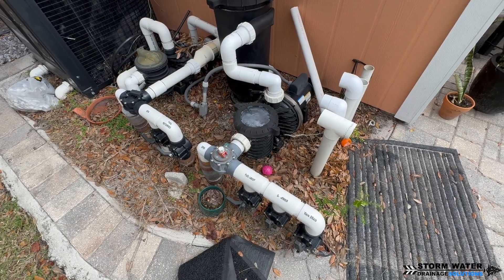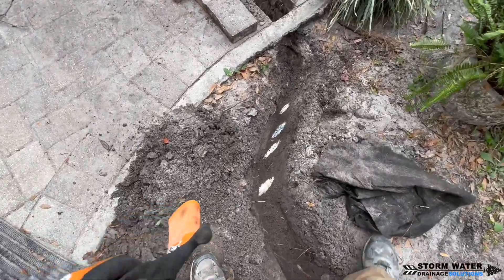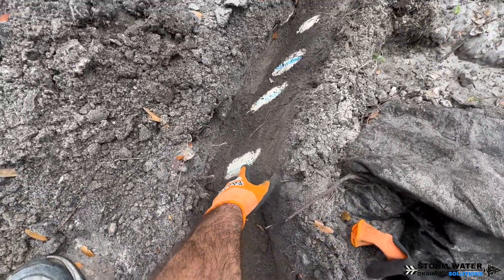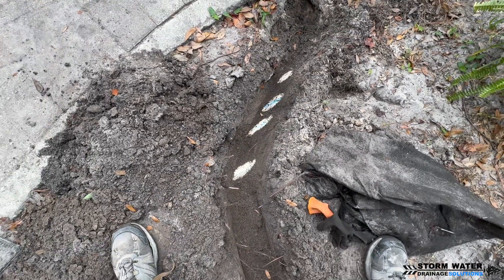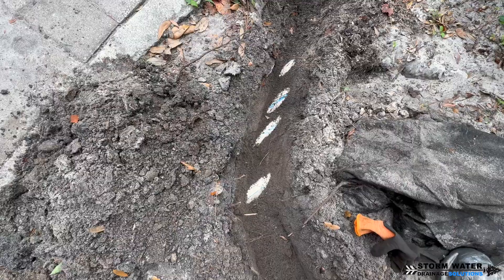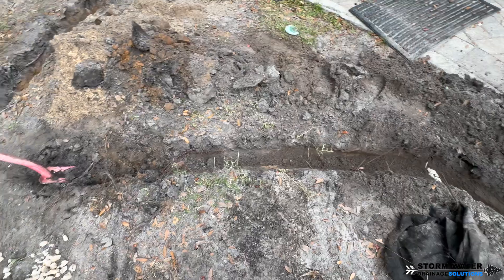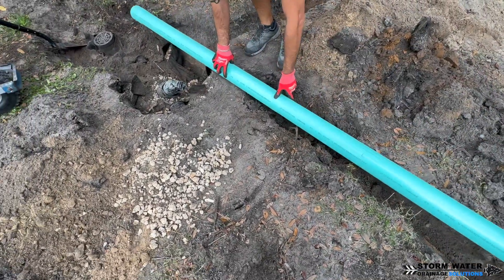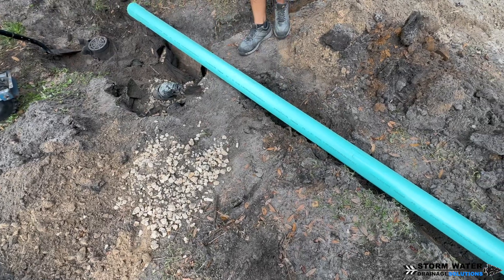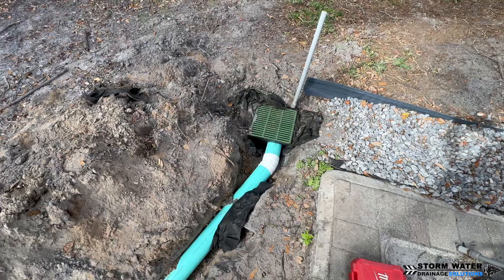As you can see we have pool pump lines here that we're dealing with, but we got very lucky. The pool pump lines are all about two-inch lines and they're deep enough where we can run our SDR35 PVC pipe on top of them and still have enough pitch and fall to make it to our dry well system. If not, we would have had to go underneath those pool pump lines, which means a deeper pipe and having to go a lot deeper with the dry well.